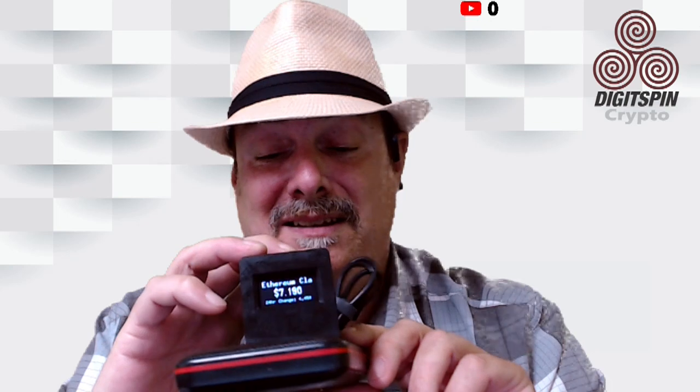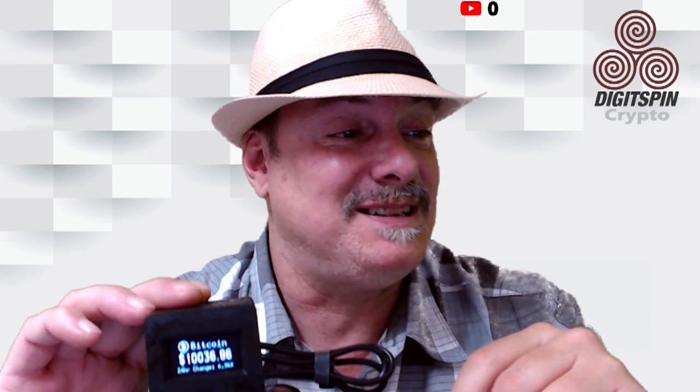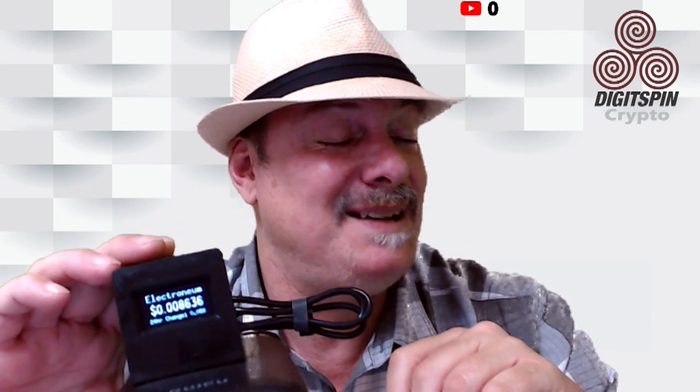I've got Bitcoin, Ripple, Ethereum Classic, and Electronium. This gives me the real-time price. I've been running it off a battery pack for about two hours and the battery still says 100%, so this thing would probably run for a week on this particular pack. I can take this thing and put it anywhere — put it on my desk next to my computer. Bitcoin just hit $10,000 — it was $9,700 about an hour ago, now it's $10,300. Ripple is up to 21 cents, Ethereum Classic hitting $7.10, and Electronium at $0.8680.